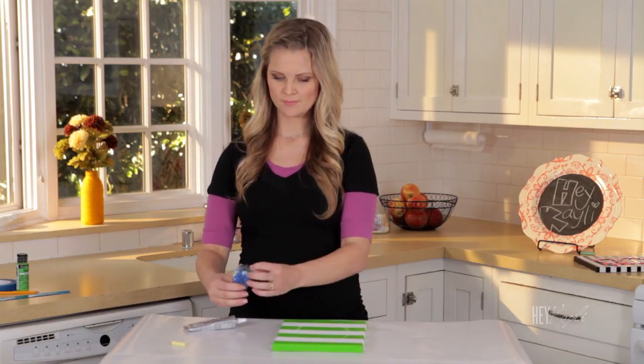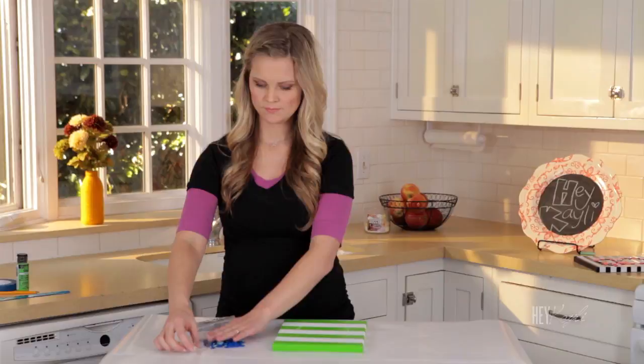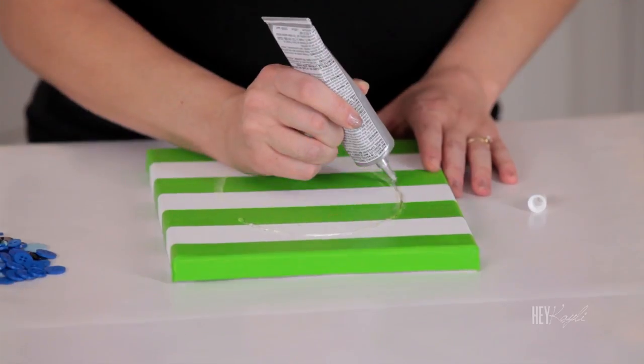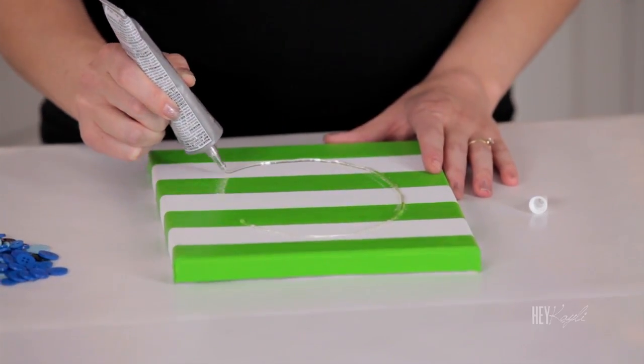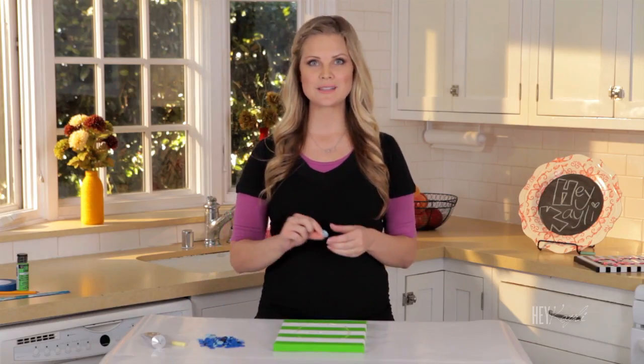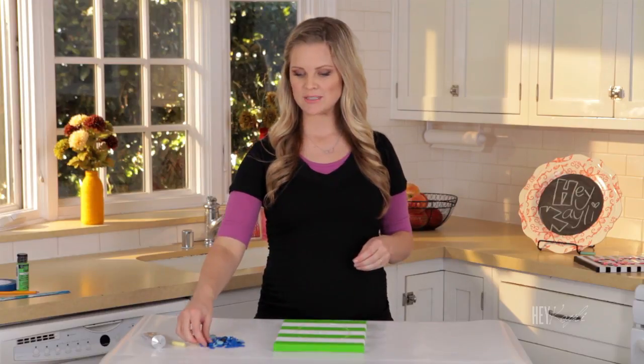Once that is on there, we're ready to add our buttons. I'm just going to cover the G with some E6000. Then we're going to add our buttons — I try to alternate the colors. There are some light blue ones and some dark blue ones, and some different sizes.